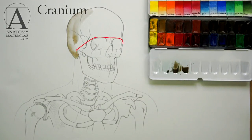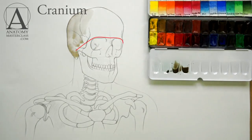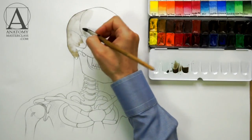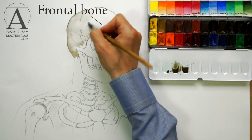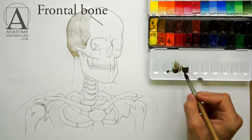The cranium section is located above the red line on this drawing, and the facial bones are below. In the front, there is the frontal bone, which forms the forehead and upper walls of the eye sockets.